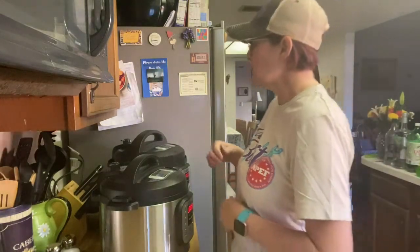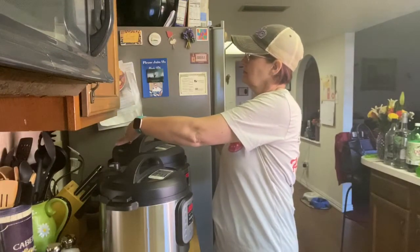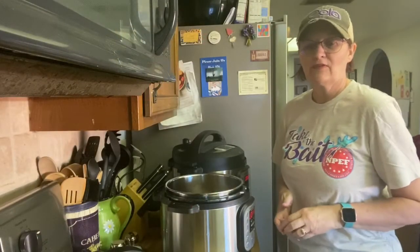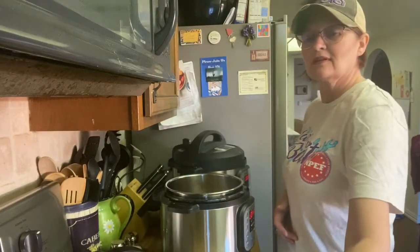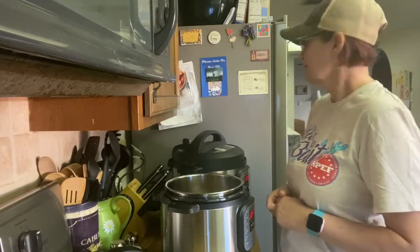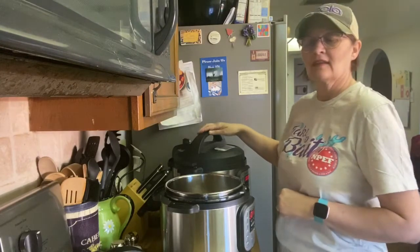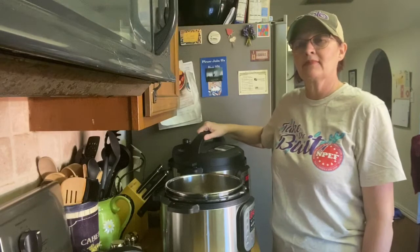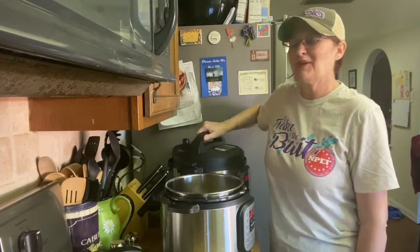Our machine has just gone off, so we're going to go ahead and release the pressure. Okay, we're waiting for the pin to drop — it should drop momentarily. We'll hear it when it does... and there goes our pin drop.